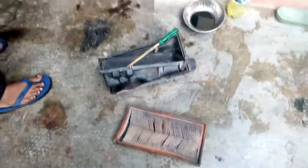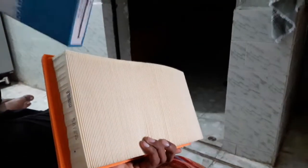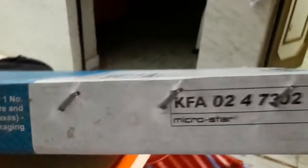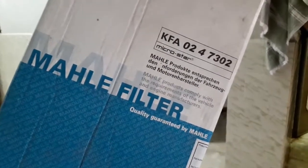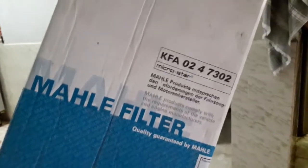In this video we have a new filter. We will put it and take it. Mahle filter — quality guaranteed by Mahle.